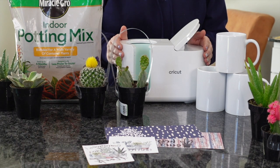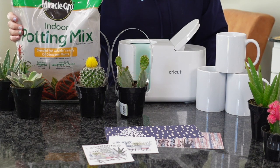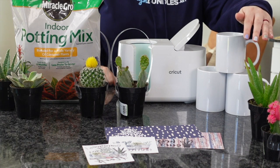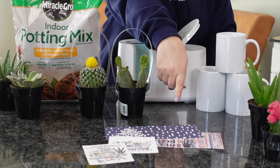Hi guys, it's Crystal. Welcome back to my channel. Today I'm going to show you guys a really fun project. We're going to switch it up with our Cricut Mug Press today and create some plants that are going to go right inside of these mugs. This will be a great gift for somebody at the office or for Mother's Day. I'm super excited about it.